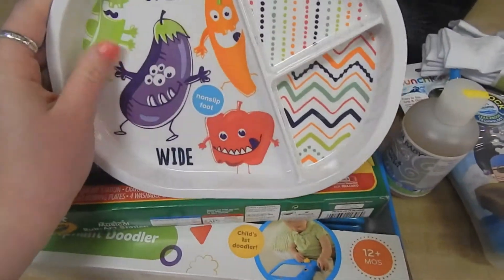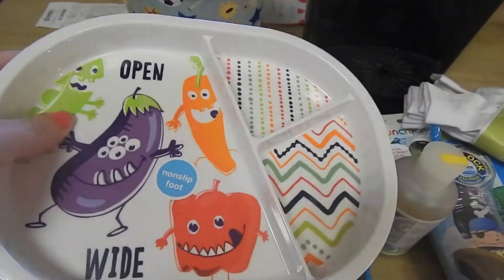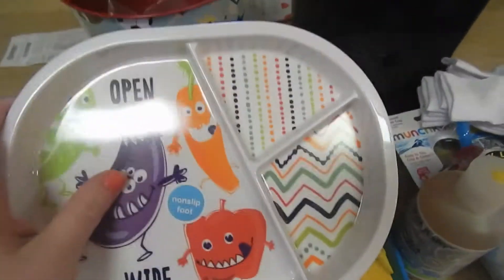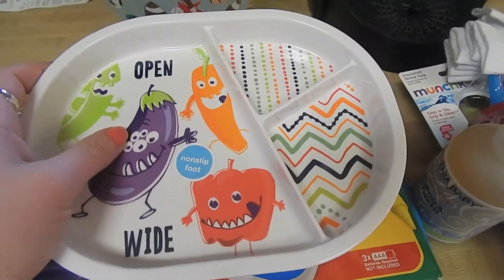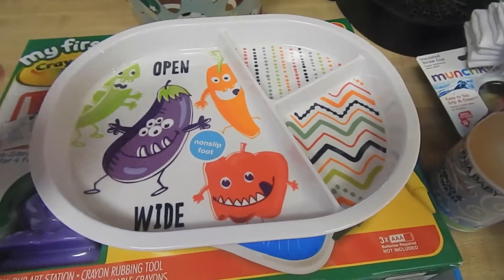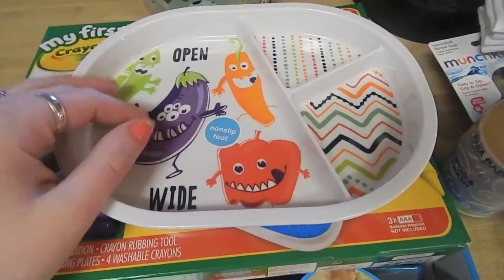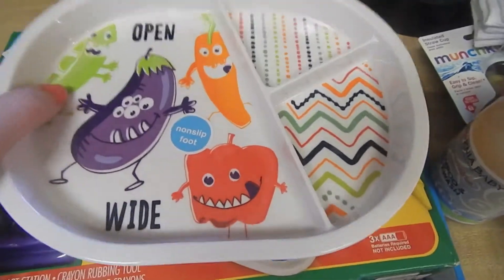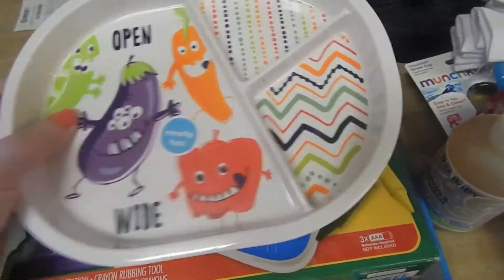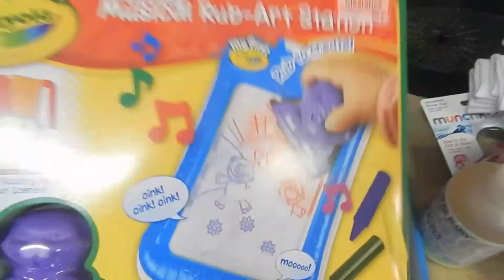I found this little plate for $2.99. I thought it was adorable. It wasn't with the regular kid stuff — it was in the area where they have a bunch of seasonal type objects, usually food related, kind of in between the home decor and the dinnerware. I thought it was really cute. They had a whole bunch of different kinds, so I got one of those.